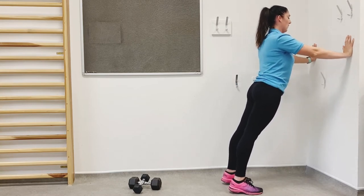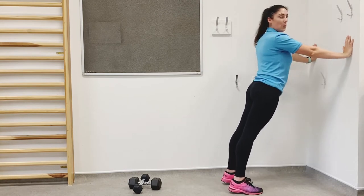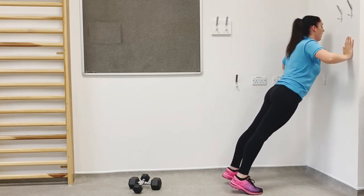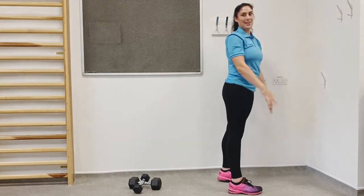You should start to feel the shoulders getting a bit achy. Last 10 seconds — keep working, we're doing well. Five, four, three, two, and one. Well done.